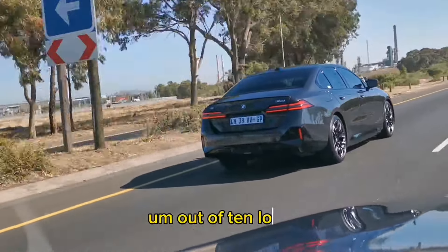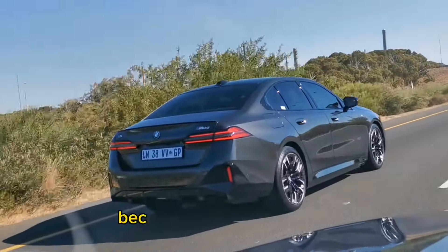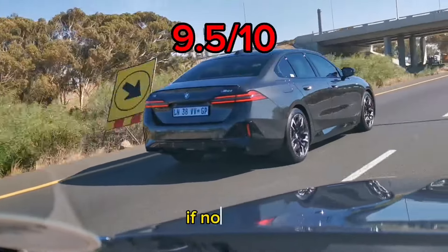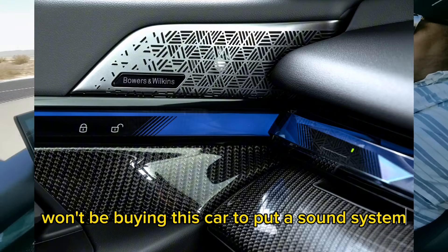Out of 10 — looks, performance, the works — this is going to be probably the first car in a while, first impression, that's blown me away in its totality. BMW doesn't know how to make a bad 5 Series. This car scores a healthy 9.5, if not a 10. The only thing I didn't like is the sound system — I don't think it's quite there for me. But a buyer of this car won't be buying it to put in a sound system regardless.